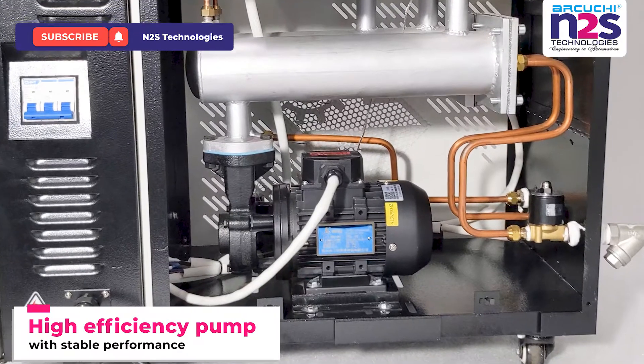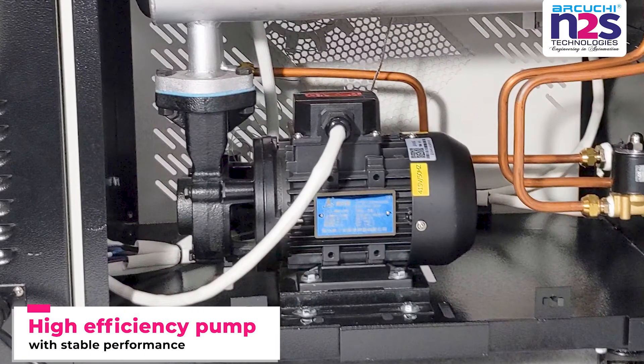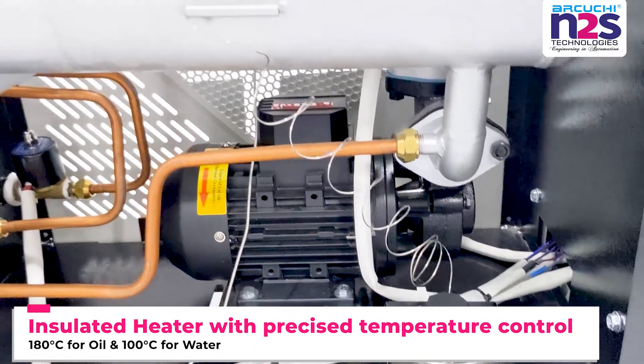High efficiency pump with stable performance. Insulated heater with precise temperature control.